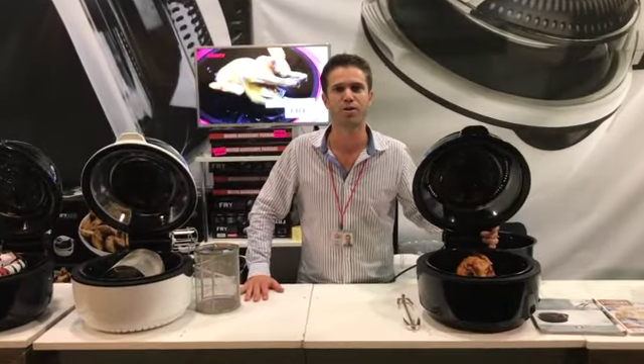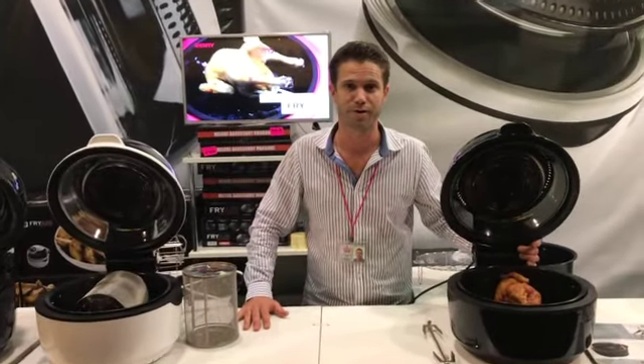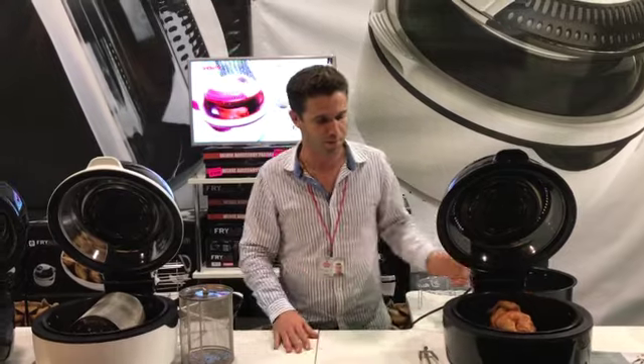Hi, I'm Mitchell and this is the brand new Fry Air Countertop Air Fryer. What a fantastic machine. Let me show you how it works.